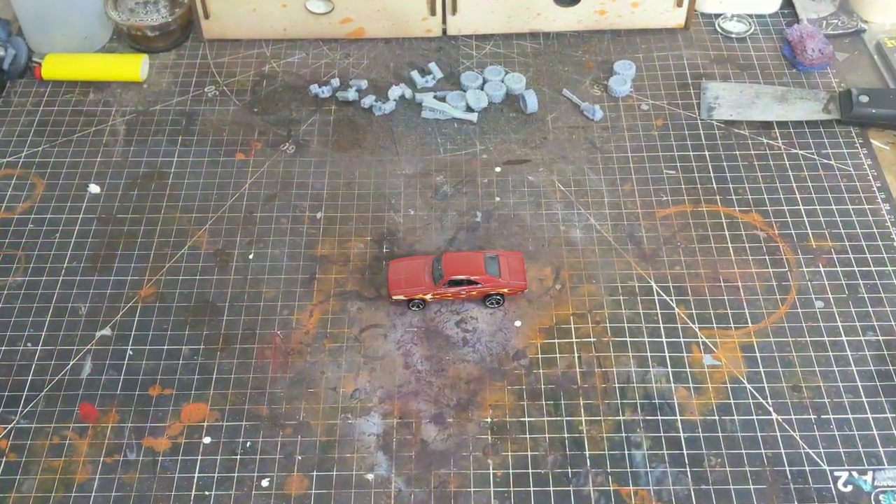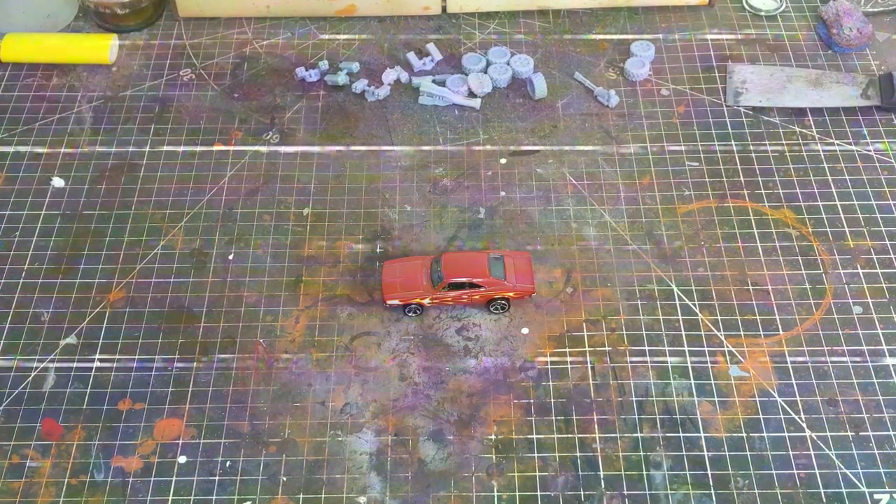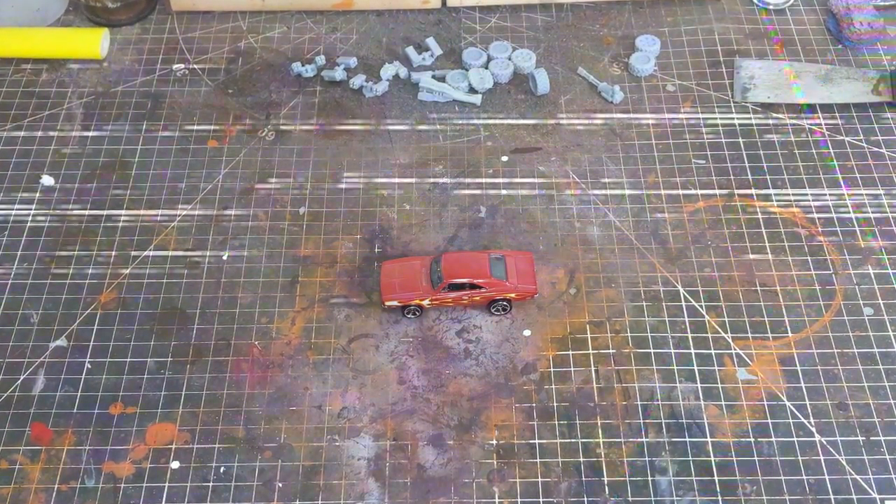Welcome back to the channel. Today we're going to convert this 1969 Hot Wheels Charger into a vehicle for the tabletop game Gaslands.